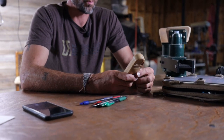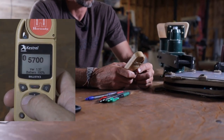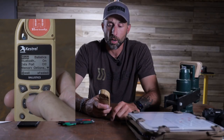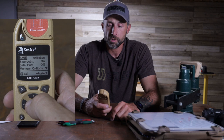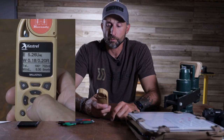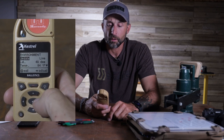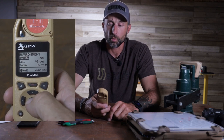So I'm going to open up the Kestrel. I'm going to hit my gearbox button. I'm going to go to ballistics. And then we're going to go down here to environment, and we're going to make that environment not live and we're going to lock it.